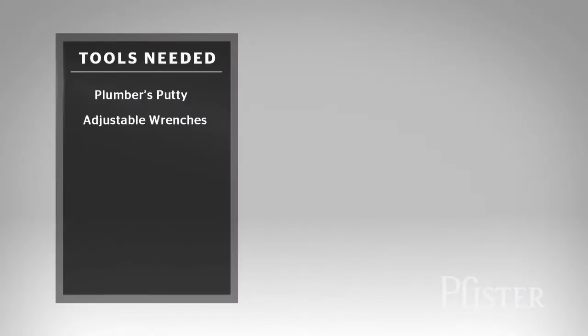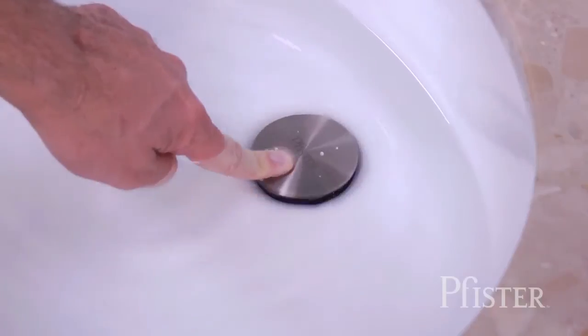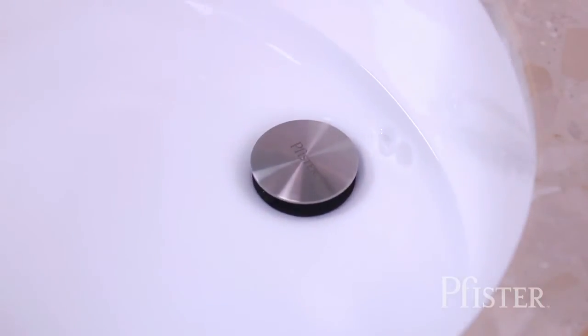We go beyond the basics in order to give you easy-to-understand real-world videos, the tools you need, tips that can save you time and steer you clear of any potential troubles, and instructions that are specific to your faucet model.